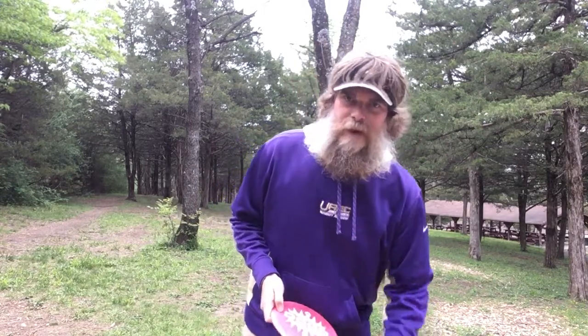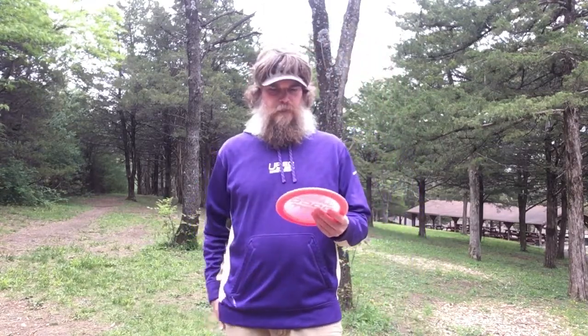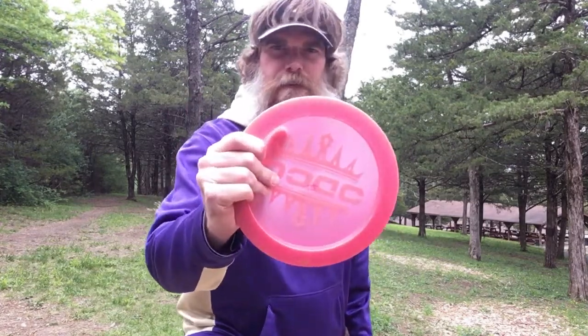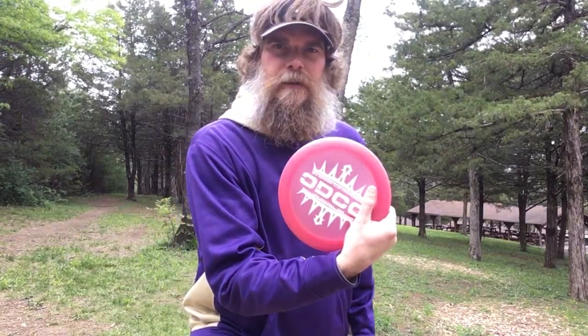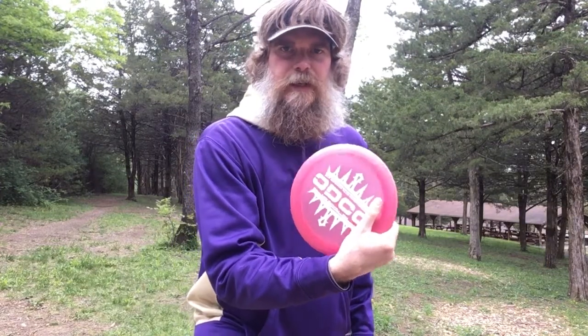What that means is you've got to get your fingers under the disc. There are really two basic grips when it comes to the backhand throw. The first is what we call a modified fan grip — my fingers are fanned out under the edge of the disc, with maybe my index finger and pinky finger pinched on the lip, the other two fanned, and my top finger right around the ridge of the disc. That's typically the way I throw, where I feel I have the most control.